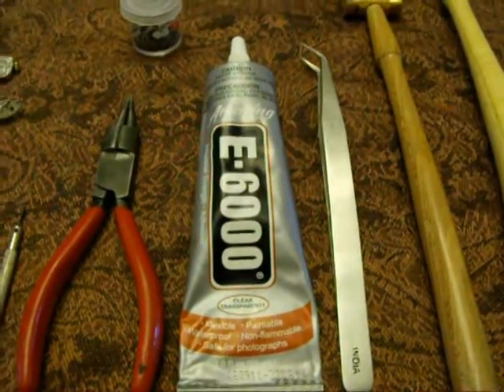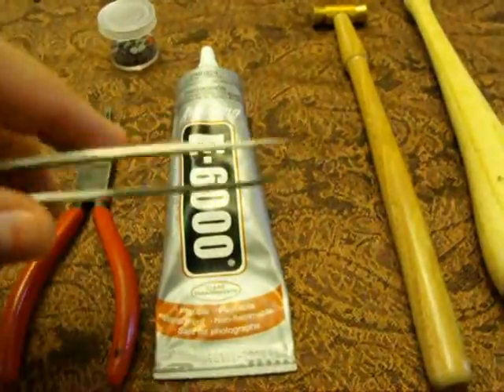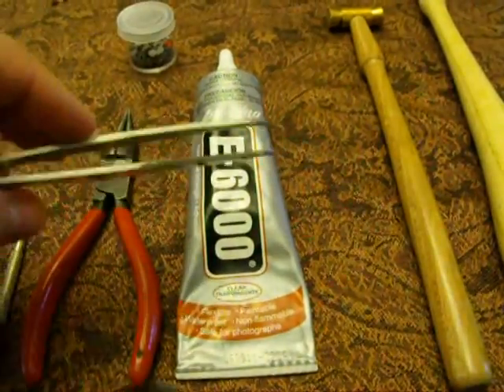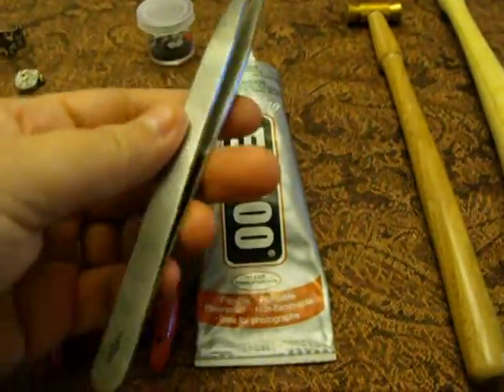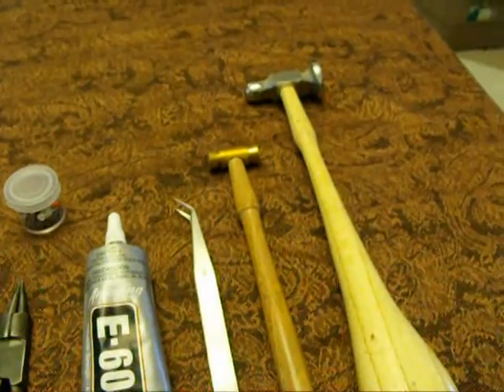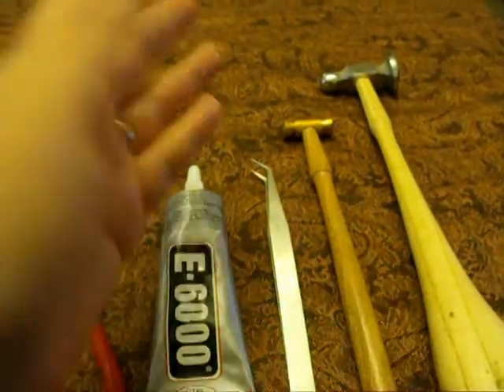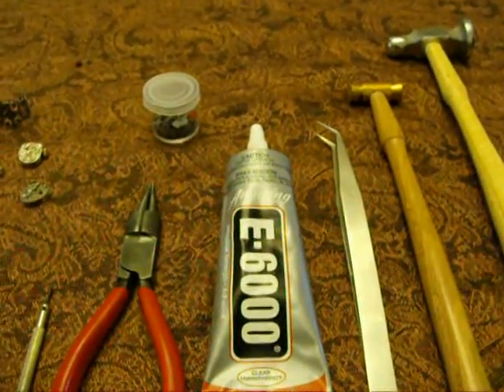E6000 — that is one of the critical elements. I use these little tweezers here; these are actually pearl knotting tweezers made in India, but I'll be using them for this project. And I'll be using a hammer — a chasing hammer. I've got two here but it doesn't really matter what kind you use. You only use it for a few minutes.